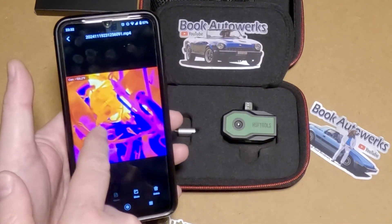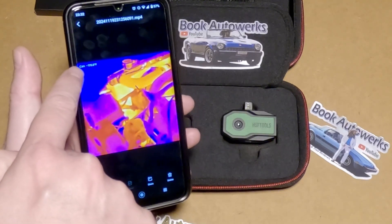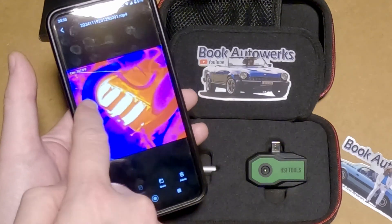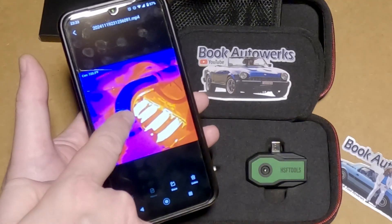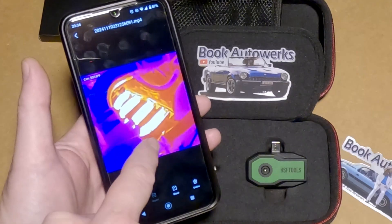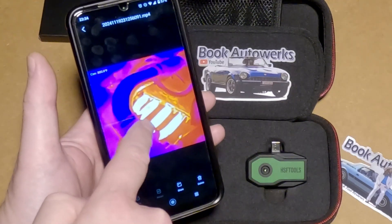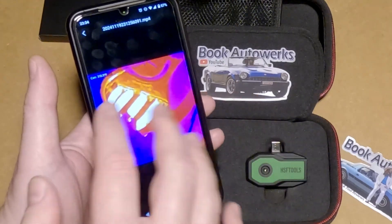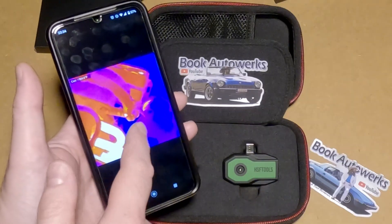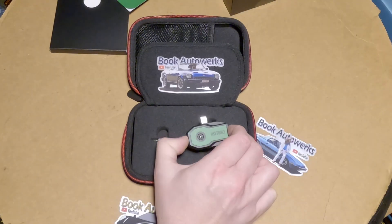I turned the center metering spot on and took a look at my '81 Fiat Spyder. The Spyder has a misfire, and with the metering spot I was able to look at each individual runner on the headers — each one is around 640 to 680 degrees. But cylinder number three is over 788 degrees. All the other cylinders are pretty consistent around 650. I saw that basically instantly using this thing. I'm also taking a look at the radiator hoses. This thing is a nifty little tool.